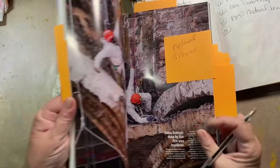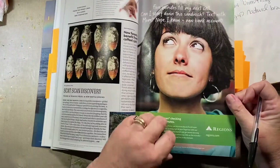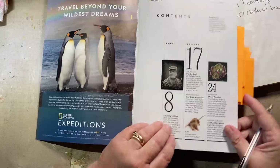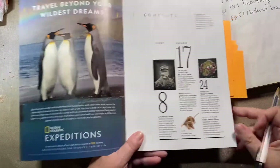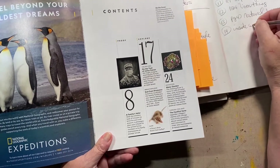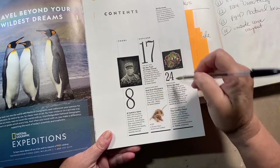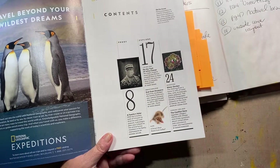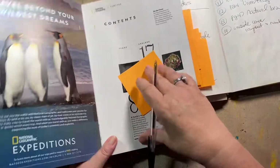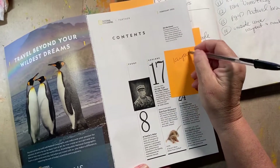Alright, we got one more. Let's do another layout — let's find a cool layout and do it from an ad, which are only in the very beginning. I like this. Let's do this right here. Inside cover. We will have the layout and we will use the numbers 8, 17, and 24 somehow. Layout and numbers.